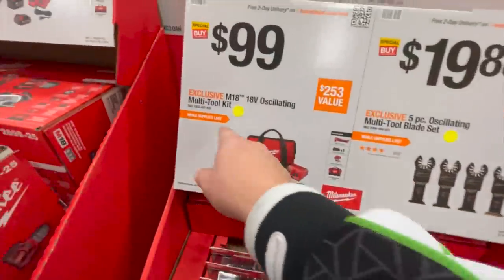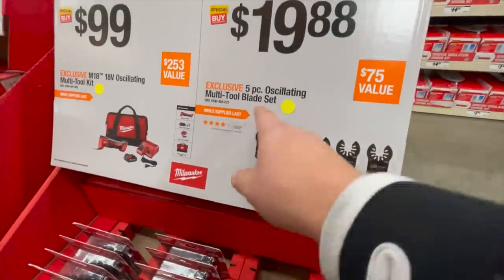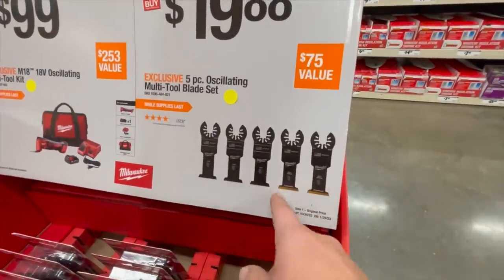Still $100 for the oscillating multi-tool kit — that's a good deal. Still $198 for their oscillating 5-piece multi-tool blade set.